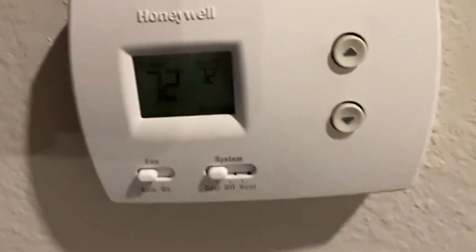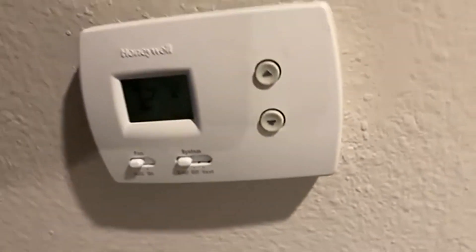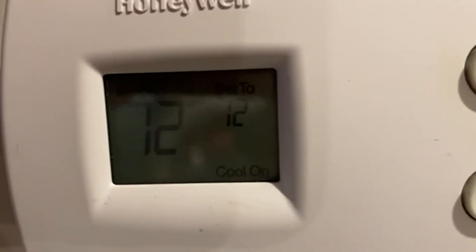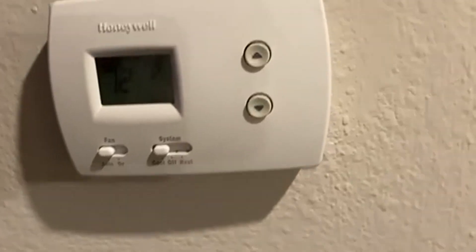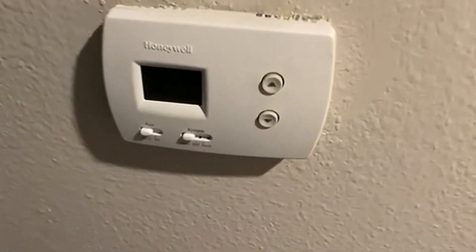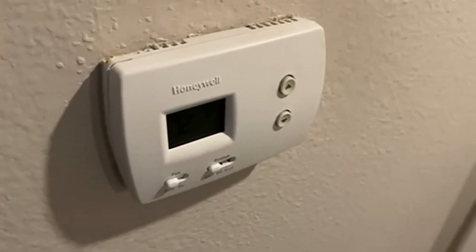Today we're going to be talking about the Honeywell Pro Non-Programmable Digital Thermostat. These are really, really handy if you're running a small business and you don't want somebody else to be in total control of where these go in the future and kind of program them for what's going to happen next.